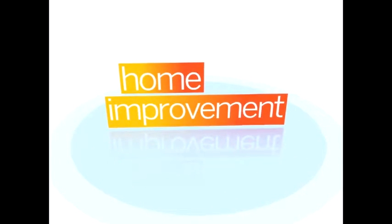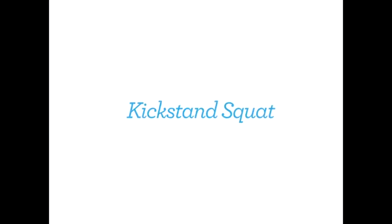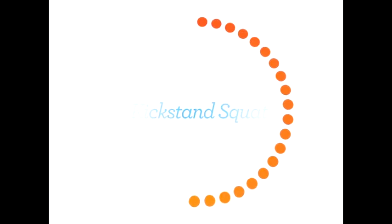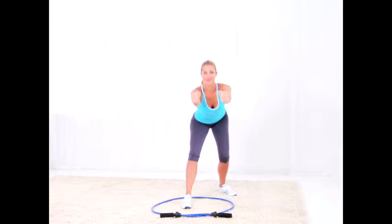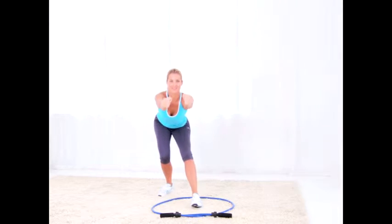Kickstand squat: pretend you're sitting in a chair that's diagonally behind you for this move. Do 15 reps on each leg.